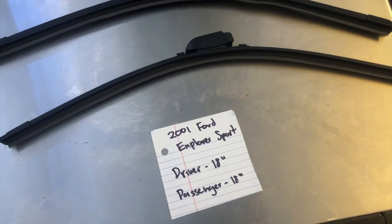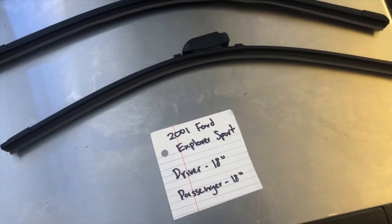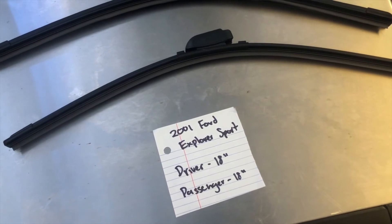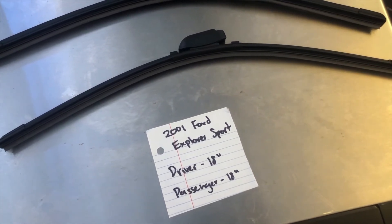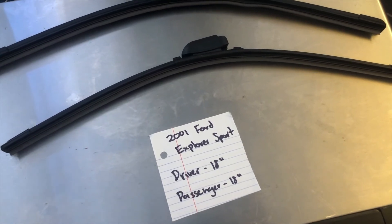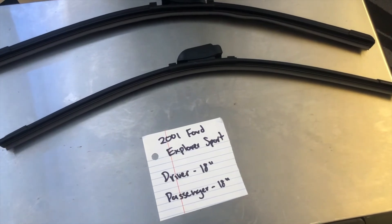If your 2001 Ford Explorer Sport uses a different size, make sure to leave a comment and let the rest of us know. You can also check the video description for the most recent price. However, if you happen to know a cheaper place to buy a wiper blade replacement for the 2001 Ford Explorer Sport, make sure to leave a comment and let us know that too.